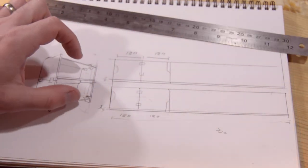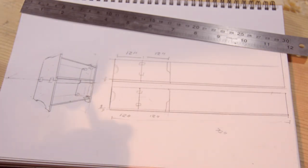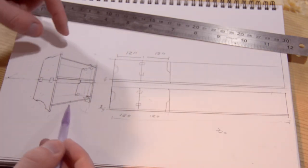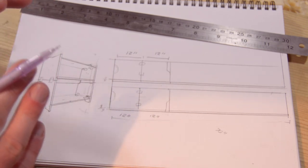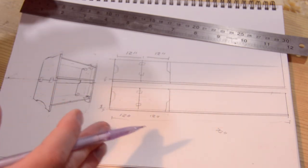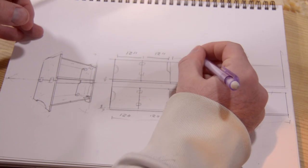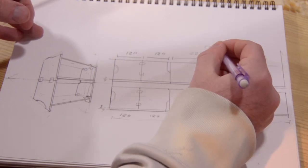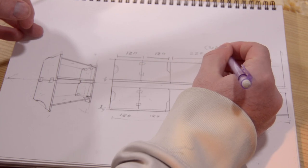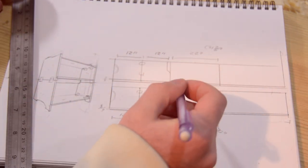Take that piece, rotate it, you'd have one of the sides. Take that piece, you'd have one of the other sides. This shelf and this shelf need to be exactly the same width — from there to there, just 22 inches, or 21 and 7-eighths. So those are the top and the bottom.